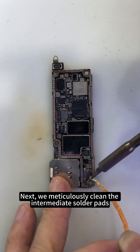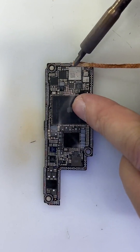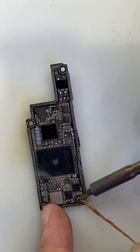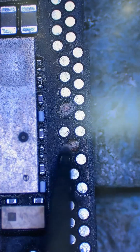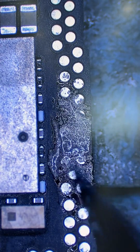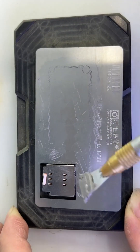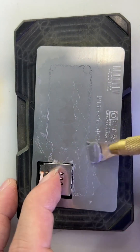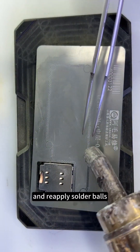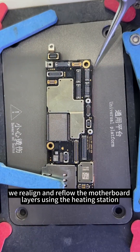Next, we meticulously clean the intermediate solder pads and reconstruct the damaged points, then reapply solder balls. With precision reballing complete, we realign and reflow the motherboard layers using the heating station.